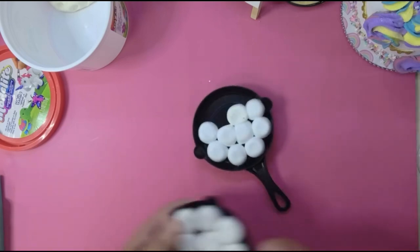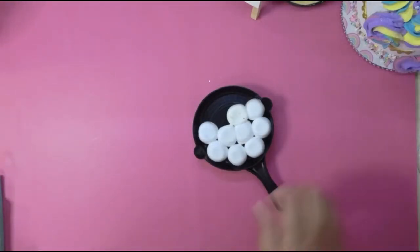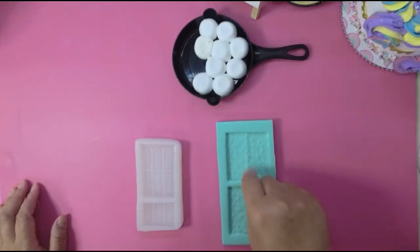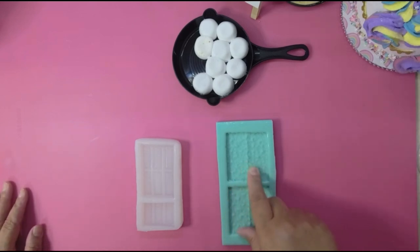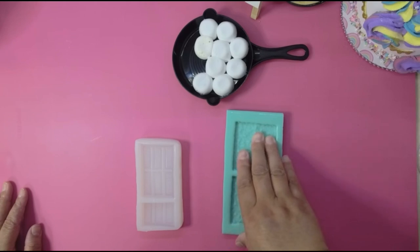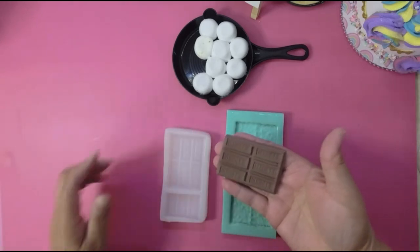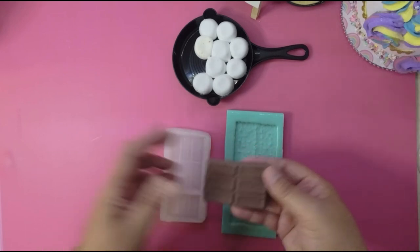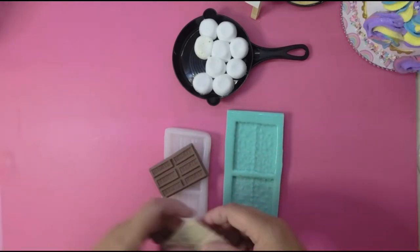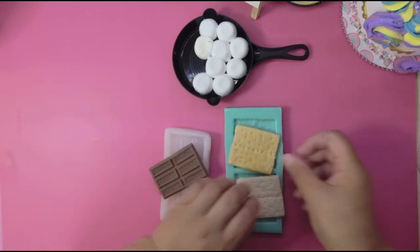I have one here that I started yesterday — I'm just gonna push it to the side. I'll leave links to all of these molds in the comments below. I don't have a coupon code but if I get one I will share it. This is the Hershey chocolate mold, and this is what it looks like once you make it — I used Model Magic brown, but you can use any brown clay. And this is the graham cracker mold, and that's what it looks like. This one is painted — see the difference in color.